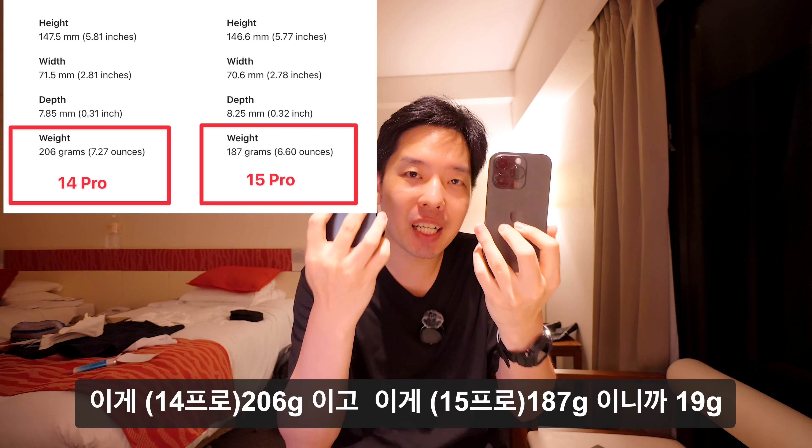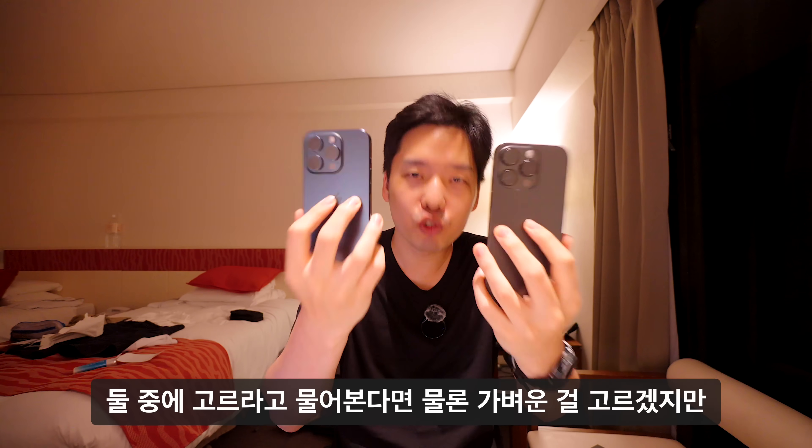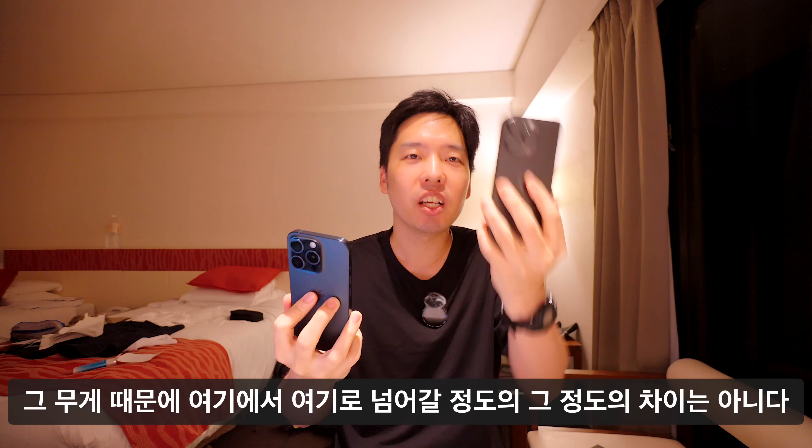무게는 206g과 187g으로 약 19g 차이가 나는데, 이는 약 10% 차이입니다. 둘 중 고르라면 물론 가벼운 걸 고르겠지만, 그 무게 차이 때문에 한 모델에서 다른 모델로 넘어갈 정도의 결정적인 차이는 아니라고 생각합니다.